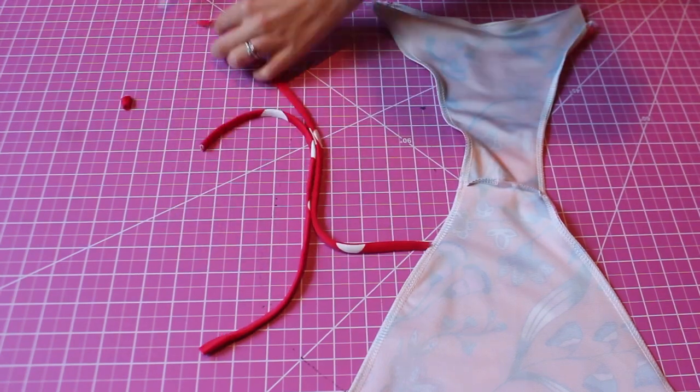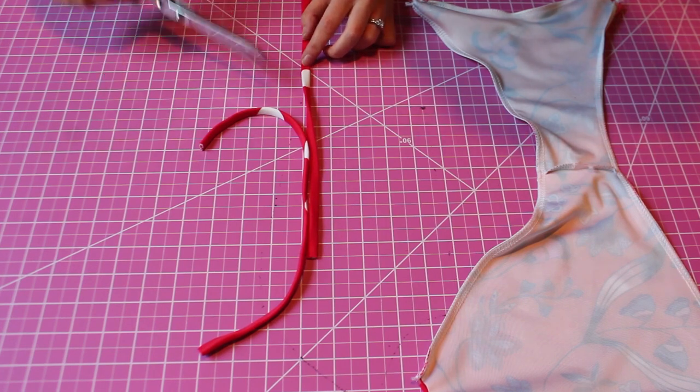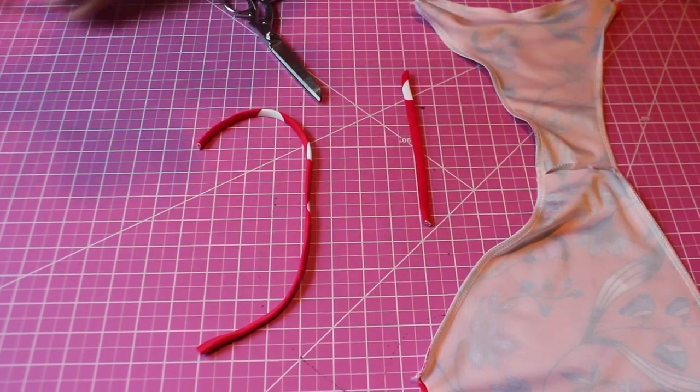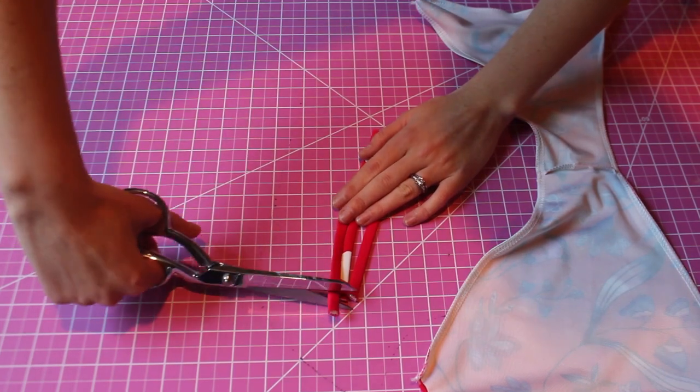Now I'm going to cut the straps into four equal pieces, six inches each. In the PDF pattern I provided, I have the specific sizing details on the straps, since they might be smaller or larger depending on your size. If you make your own pattern it might be different, just depending on the dimensions of your bottoms.